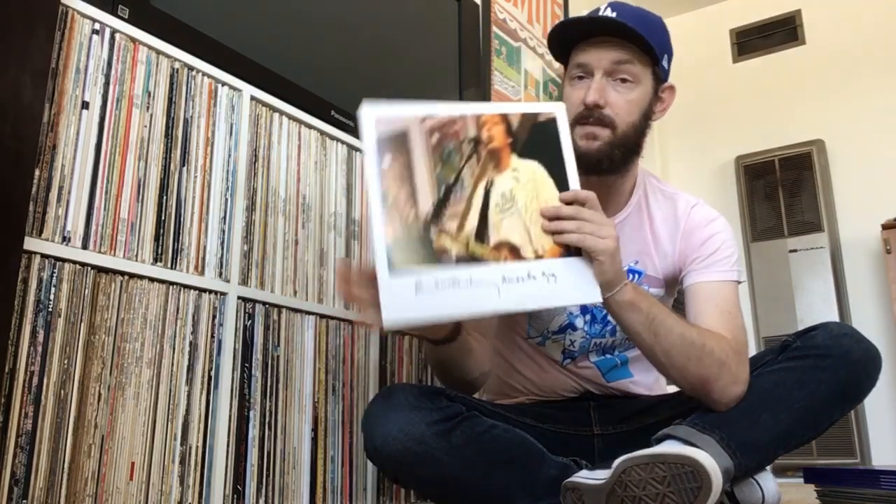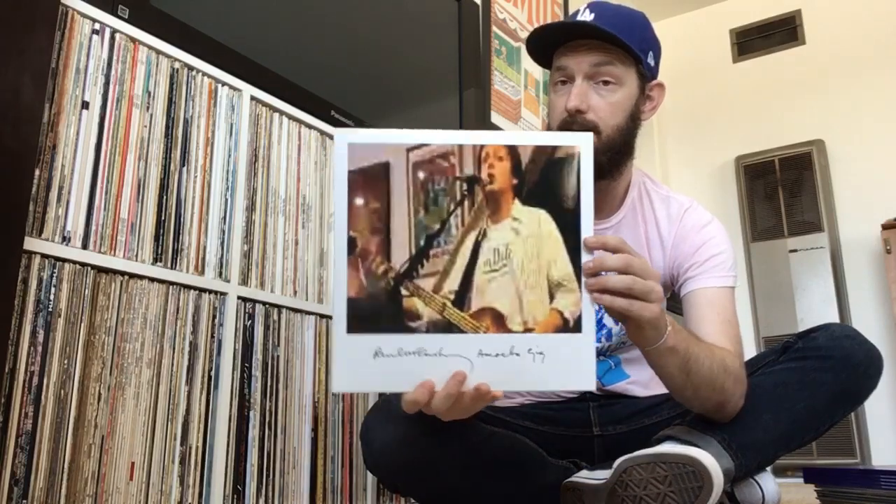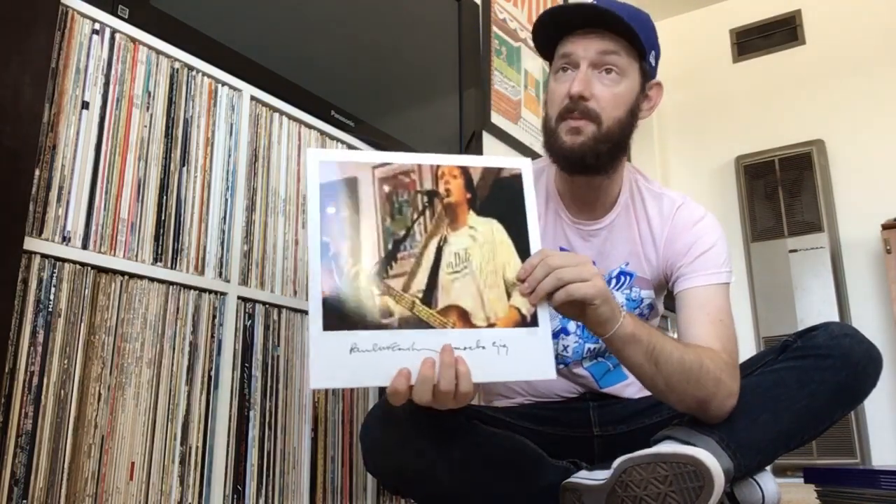I already made a video for this one, but I'll just show it really quickly because I've had time to listen to it a lot more. This is the Paul McCartney Amoeba Gig. This is the two LP edition — it's the new one that came out. They did release an EP a couple of years ago of the Amoeba gig, but this is the full two LP version. This just came out a couple of weeks ago.